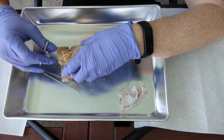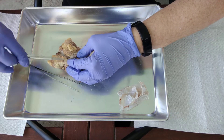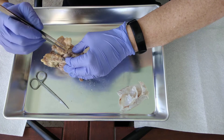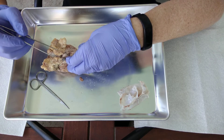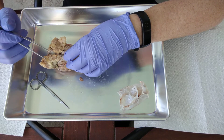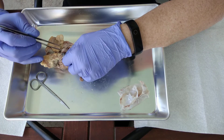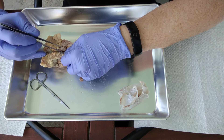Now the other thing that we will be removing is this right here — let me show you this. This is the pituitary gland. The pituitary gland is inside of there, and it is really difficult to keep because it's connected by this very thin little connection called the infundibulum. So we're just going to go ahead and remove it. I wanted to show it to you before we progress — this would be the pituitary gland right here.